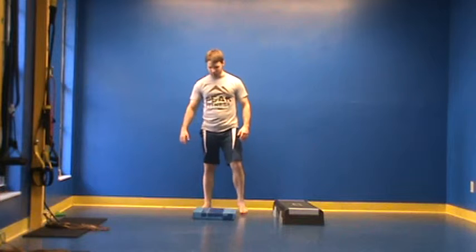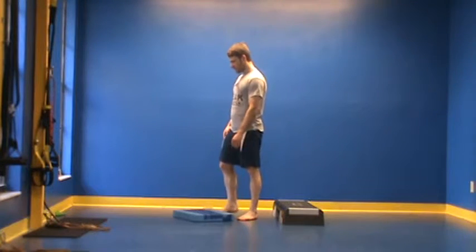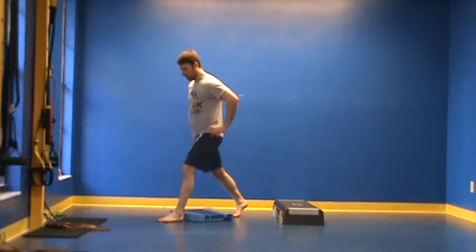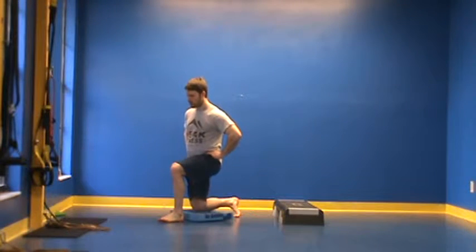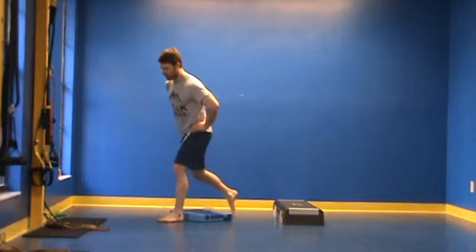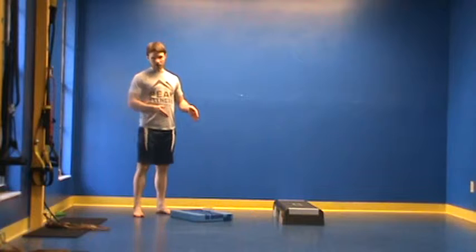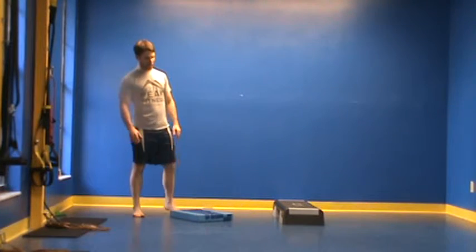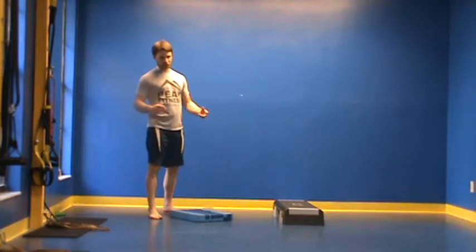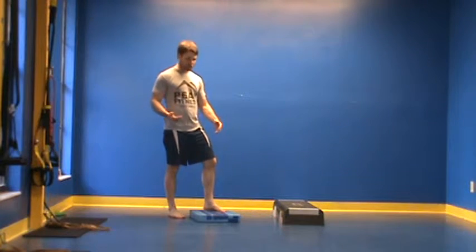Once you become pretty proficient in this, we can move off the wall and simply do this with body weight only, holding the position and coming down and back up. If you find that you can do that pretty easily with several carpet squares or pillows stacked on top, just remove those until you get to a more challenging depth, until we're down to parallel — so almost above the ground.